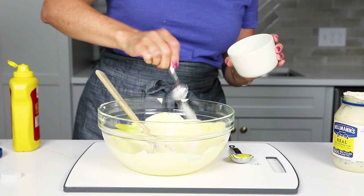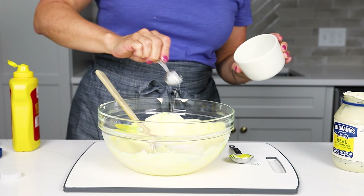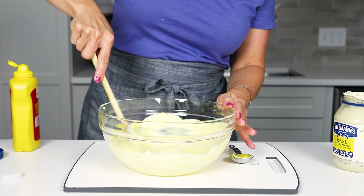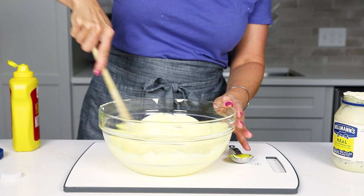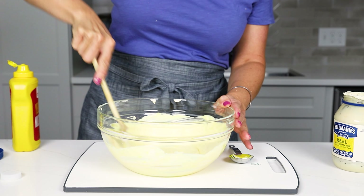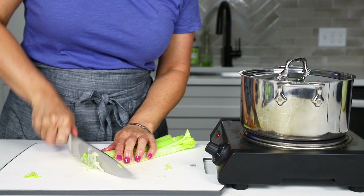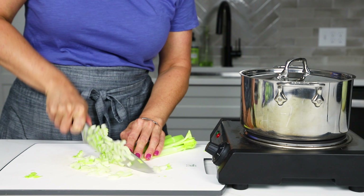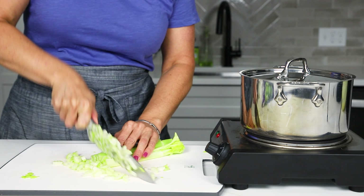Get that stirred up really well. I realized I forgot to put the salt in, so I added one and a half teaspoons of kosher salt and got everything stirred up together again. You can just set that to the side while we get some of the veggies chopped up for the potato salad.